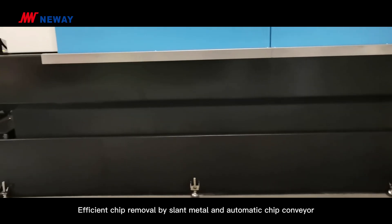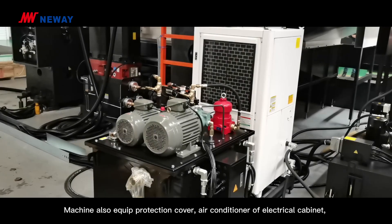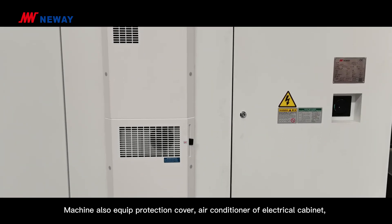Efficient chip removal is achieved by slide metal covers and an automatic chip conveyor. The machine also comes equipped with a protection cover, air conditioner, hydraulic system, automatic lubrication system, and more.